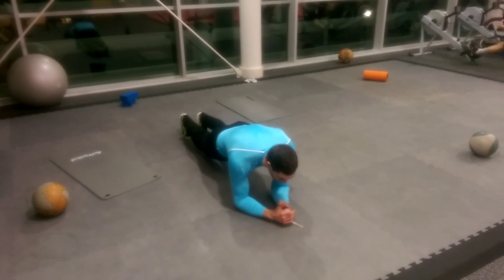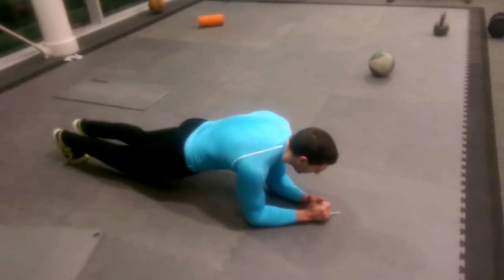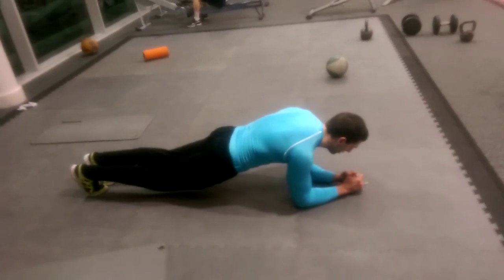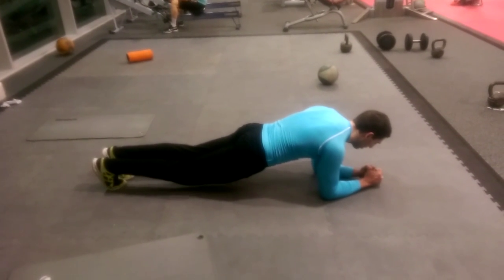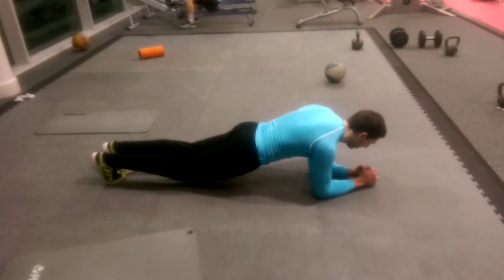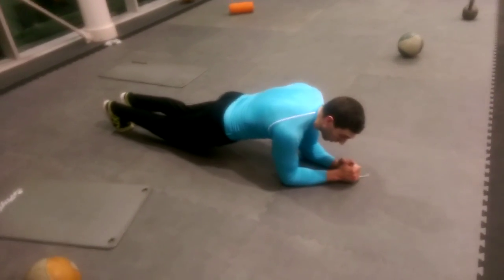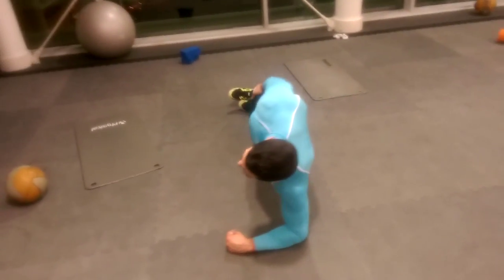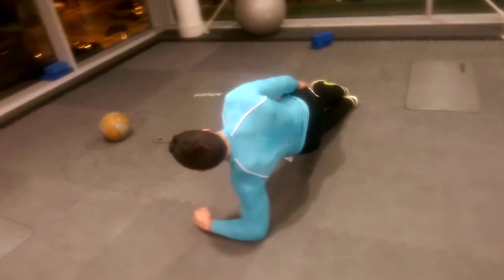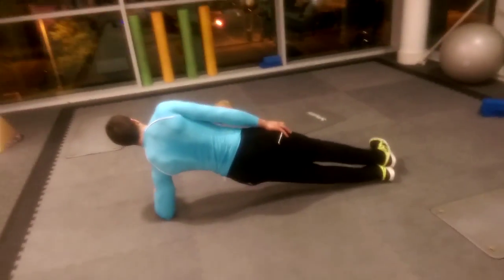Finally, did a plank for about a minute, maybe a bit longer, just to burn out. Held out in that position and felt the abs contracting, just gave it a nice burn out. Then next was a side plank for about 30 to 45 seconds on each side, just going max on the hold.